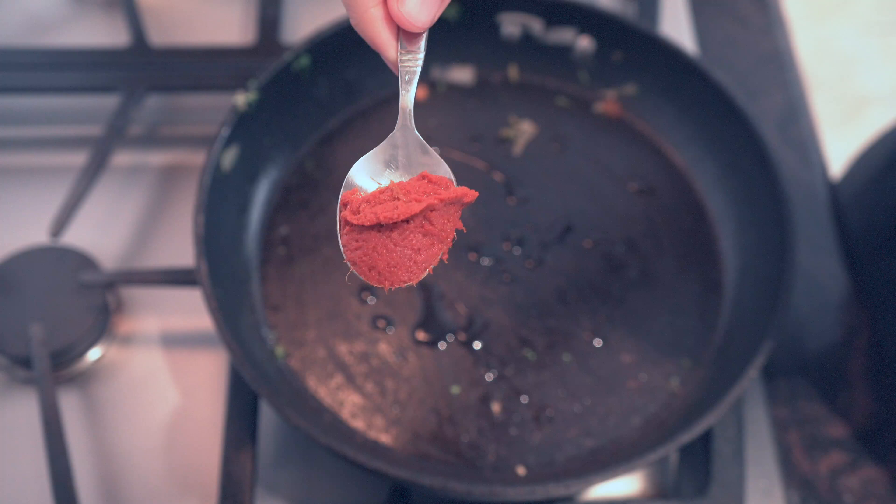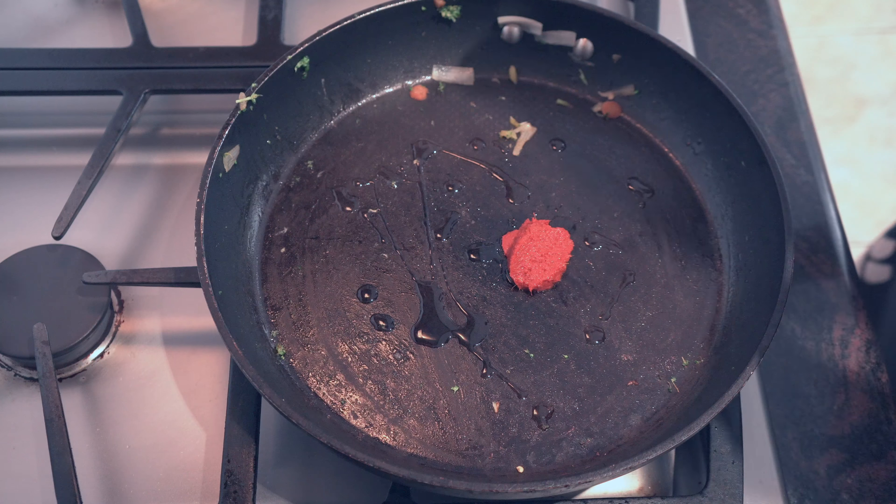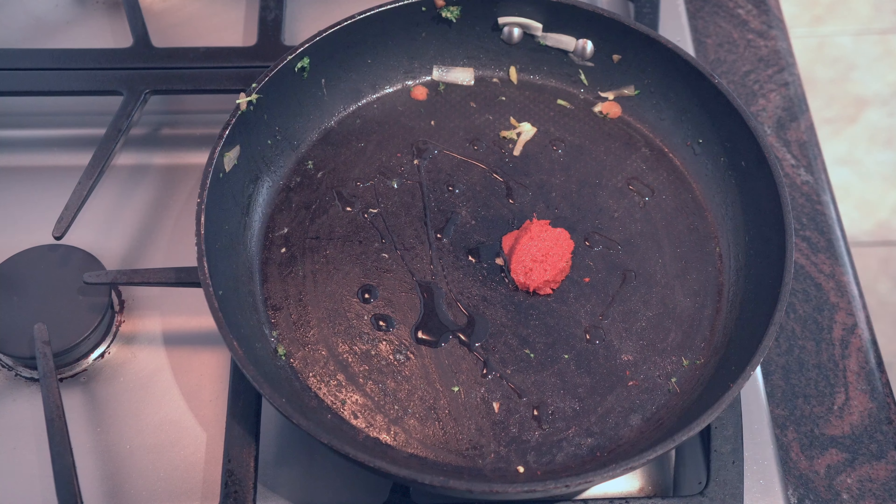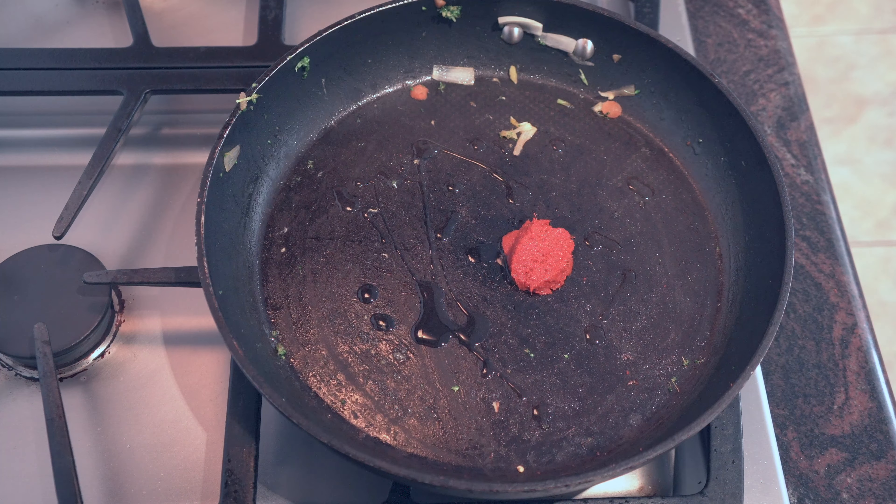Set those veggies aside after they have cooked through. Now we're gonna take some Thai red curry paste. It has lemongrass, kefir lime leaves, ginger — all the Thai flavors that we want. It's a lot easier to just use store-bought, but if you have your own recipe you can use that too.